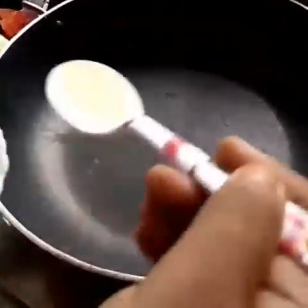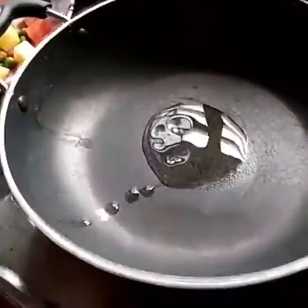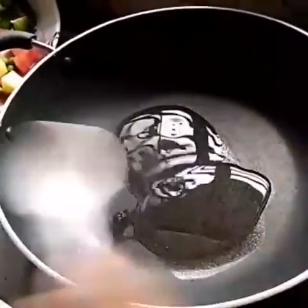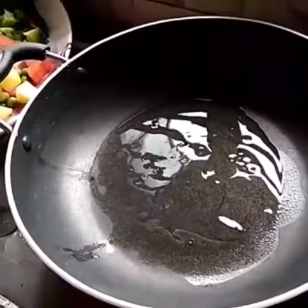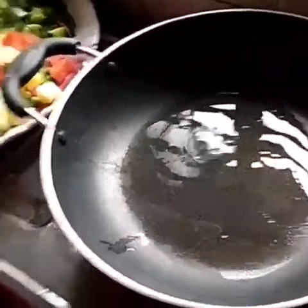Then, we have to put the rice, and then we have to put the rice on the rice. It is called rice and the rice.